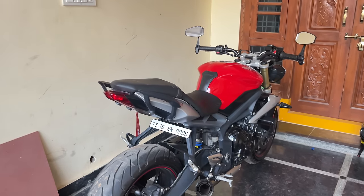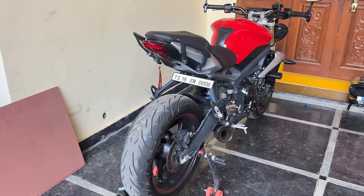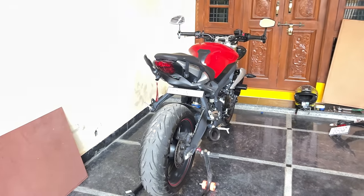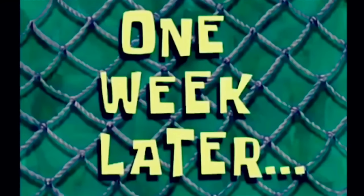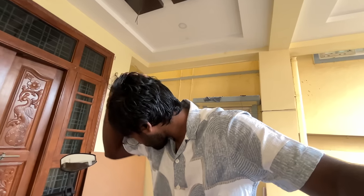So final look — let's check this out. This is how it looks. Fair enough idea — this is the camera angle. Nice.